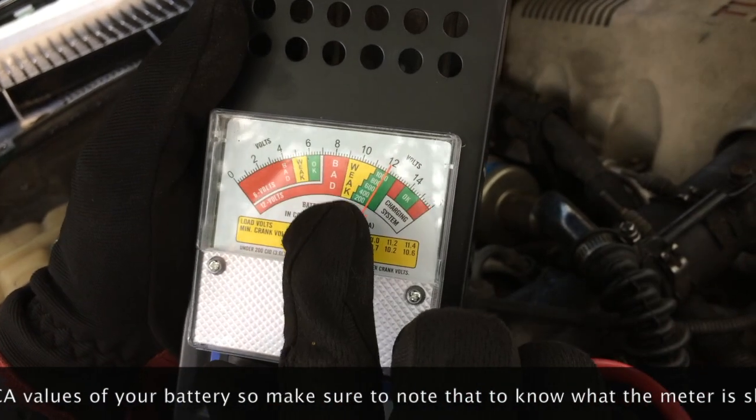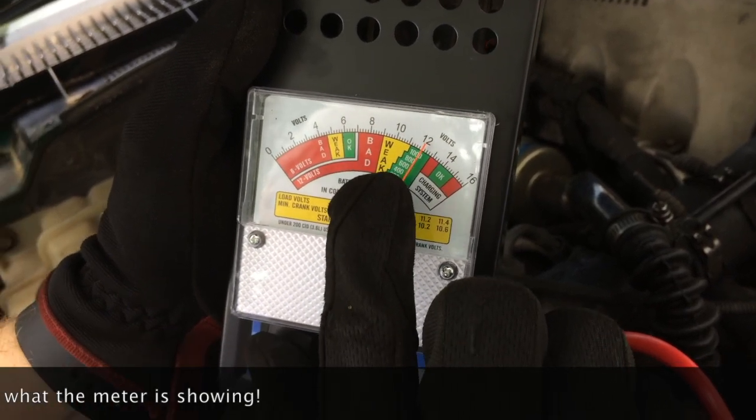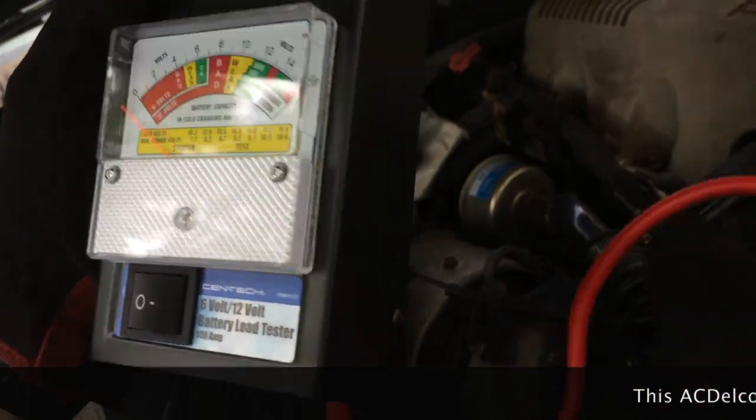So this battery is kind of borderline — it drifted back right to the border between the 600 mark on the green area and the weak area. Now let's compare what we get on the other side, so I'm going to disconnect this one.